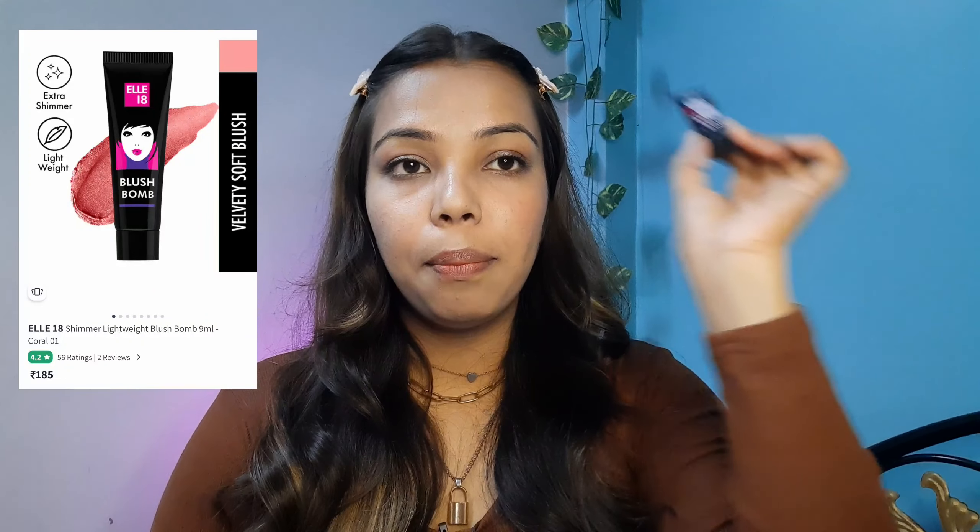This costs only ₹150 — I request you to give it a try. It is really good. I applied it on one cheek because I have one more blush from L18 to try out.